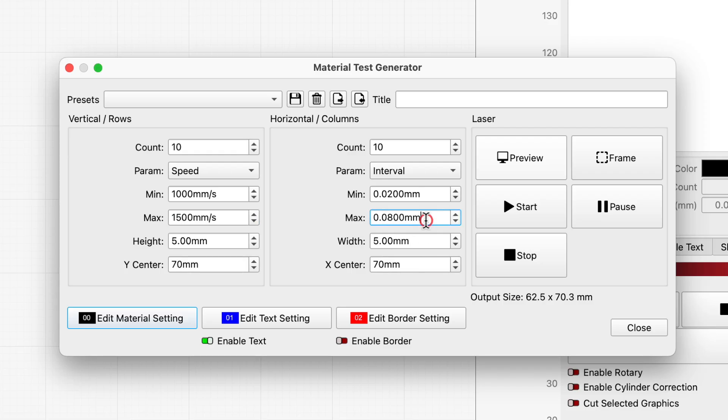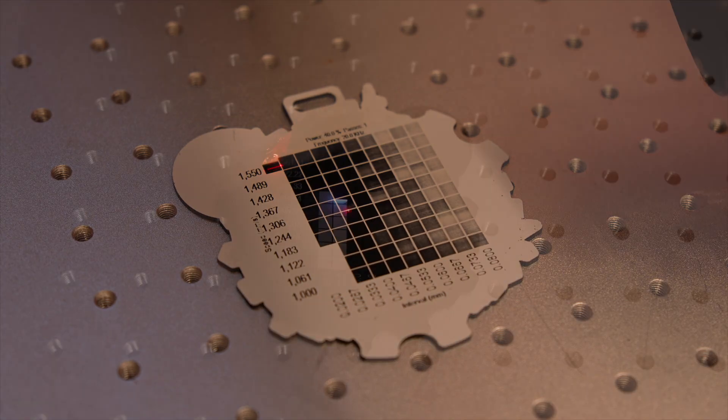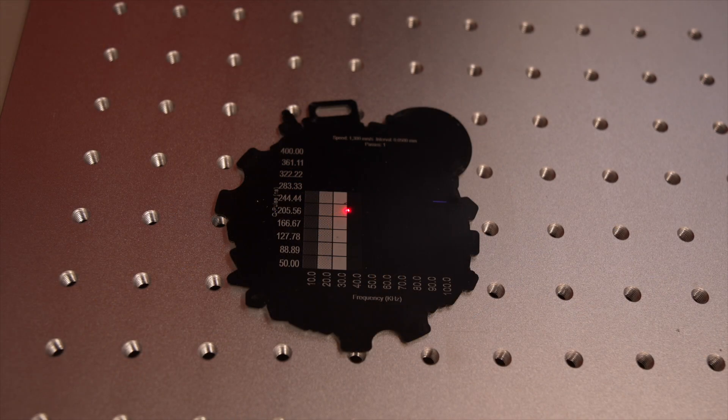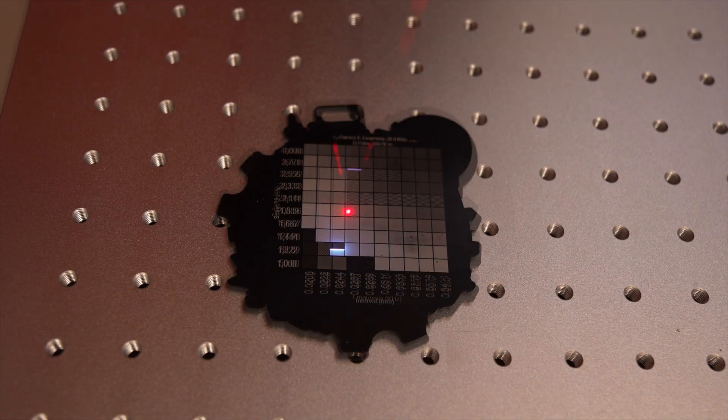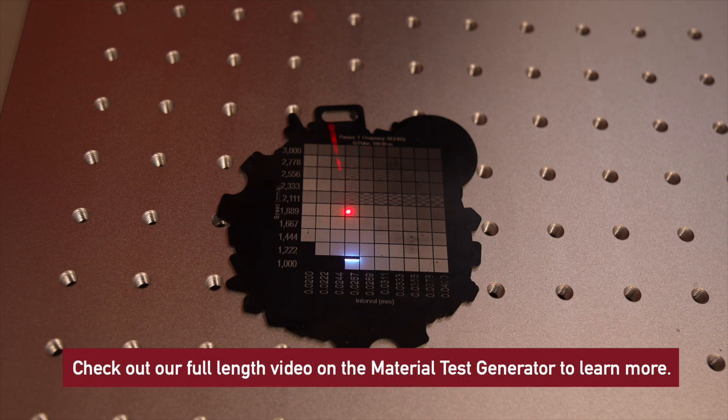The ideal settings will cleanly mark your material at the fastest possible speed and the largest line interval. How much you want to test is up to you and your goals. In our case, we were satisfied with achieving a high-quality result at a reasonable speed. With 500 badges to mark, any additional incremental time savings we achieved through more testing could easily have been dwarfed by the time it took to arrive at them. But if you're going to be running the same marking process thousands or tens of thousands of times, it pays to test thoroughly.